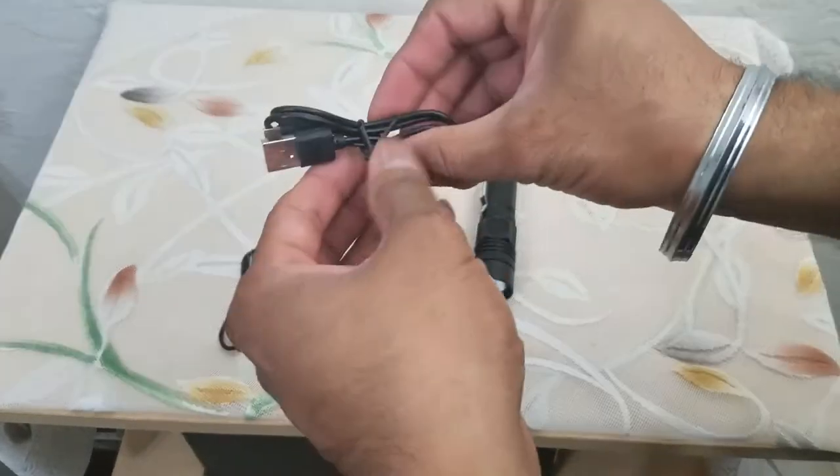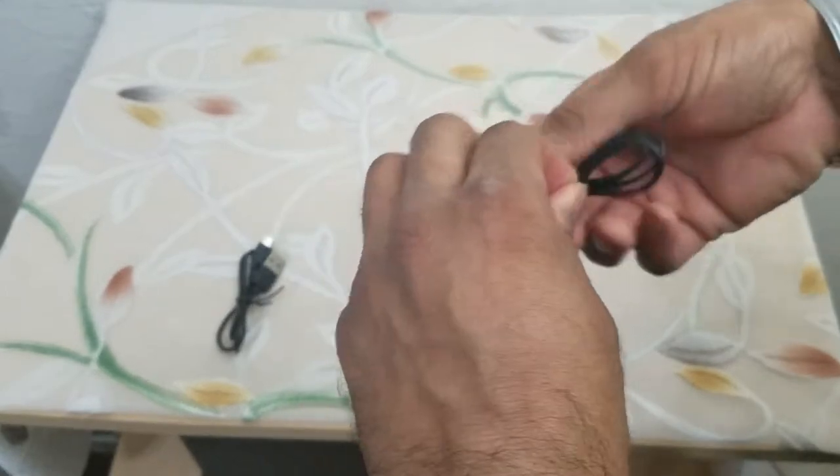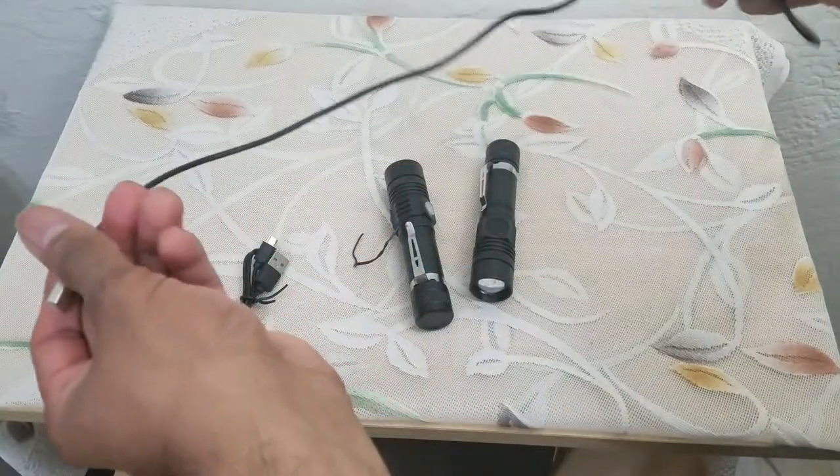The cable is right here. Because it's Type-C, you can even use the cable you already have for your cell phone to connect to it.